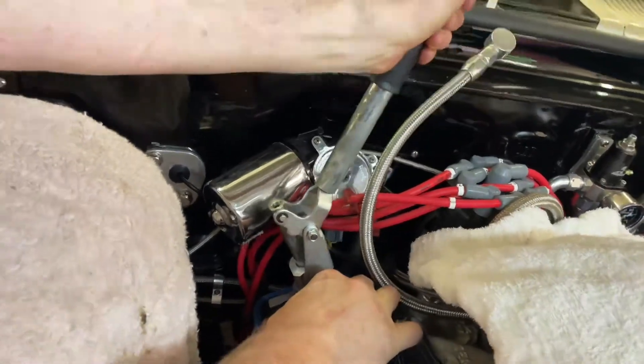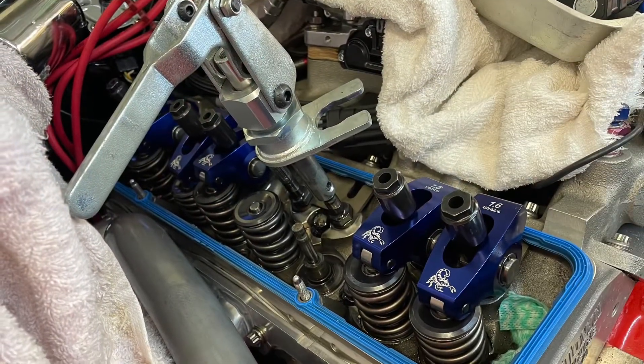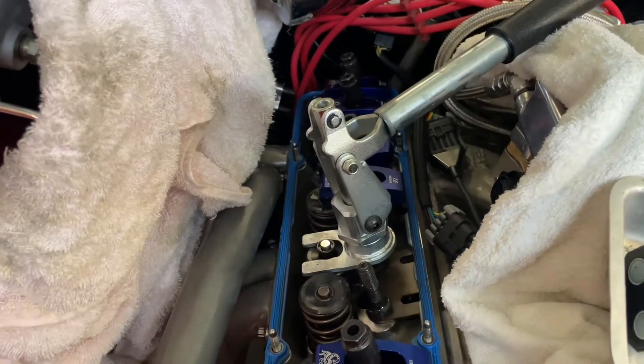All right, we're going to put the video on pause and come back in a sec. Well, after all of that, we got it out. Once the tool's on it, it actually works — it's just a little messy to play with. There we are.